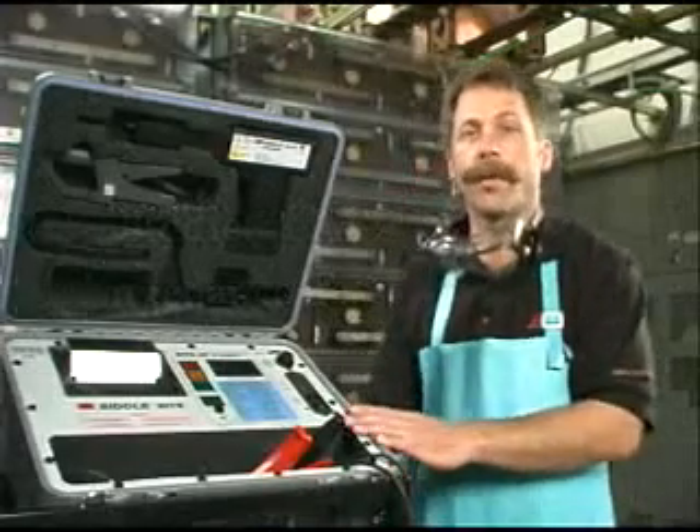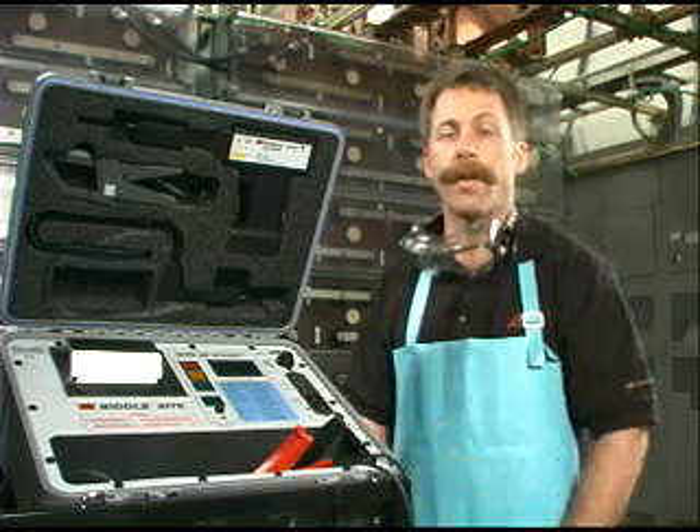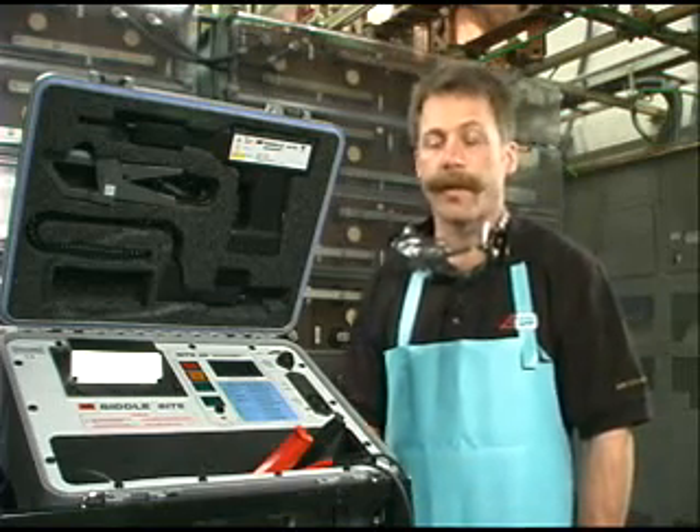Hi, I'm here to show you how to use the BIDL battery impedance test equipment, the Byte2P, to measure internal impedance of the batteries. It's a good indicator of the condition of the batteries.